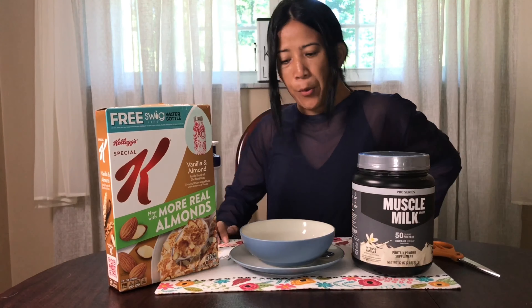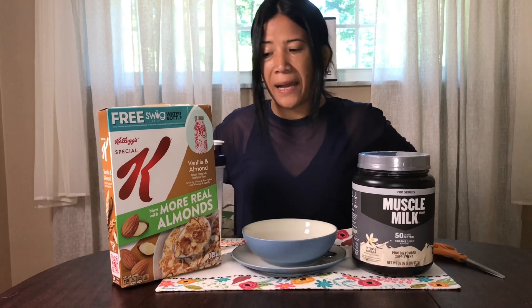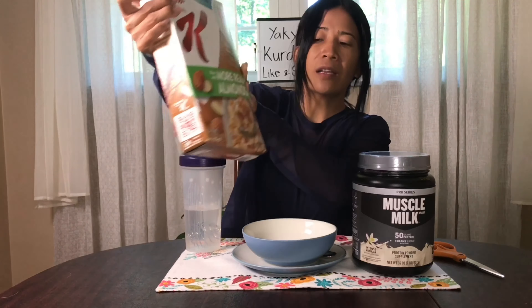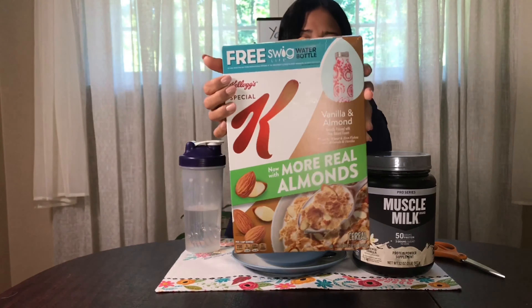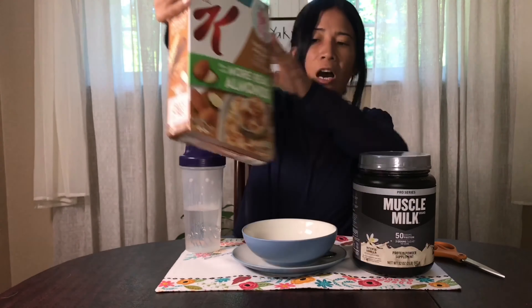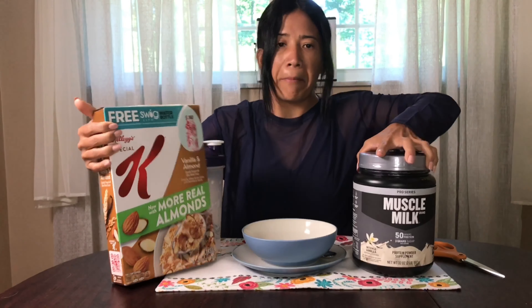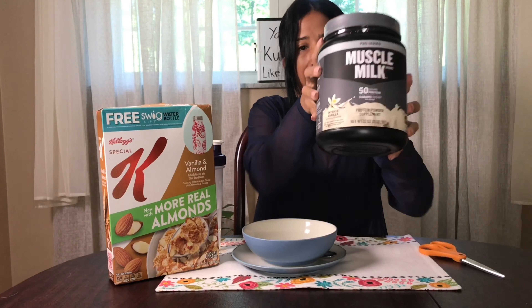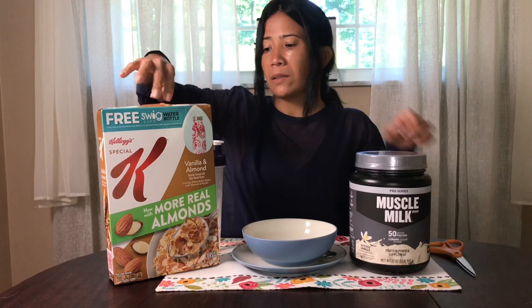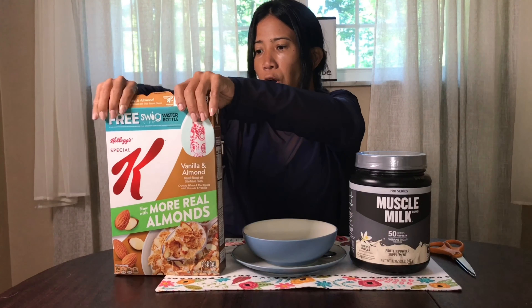Hey guys, good morning! What's new this morning — about to open our Kellogg's More Almond Breakfast. I love this almond breakfast with my Muscle Milk. So let's start to open and unbox it.